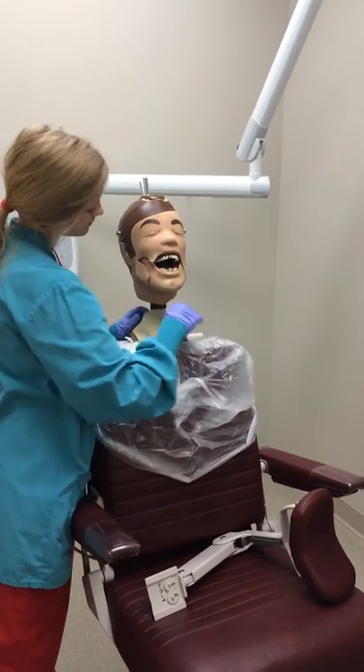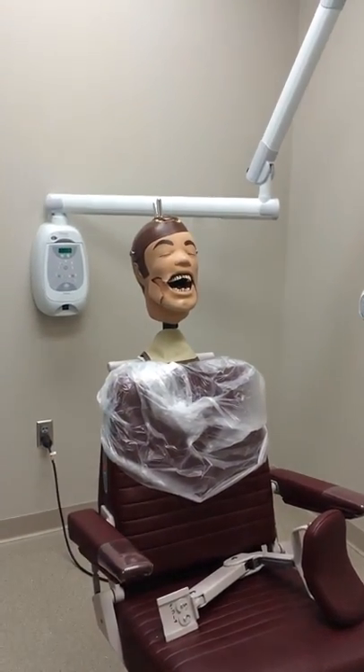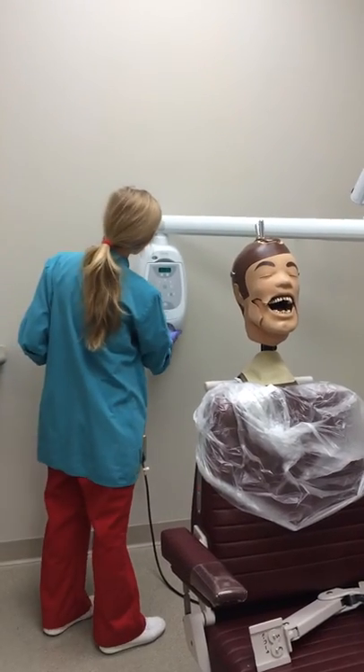Occlusal radiographs use a bisecting angle technique. This involves using the angle found between the long axis of the tooth and the long axis of the film sensor. First, turn on the power switch and change the setting to anterior.